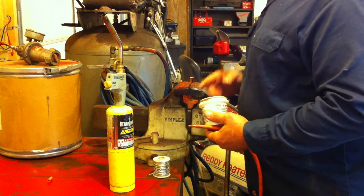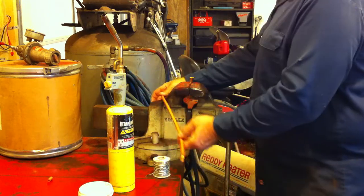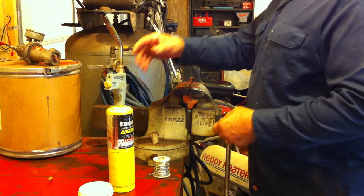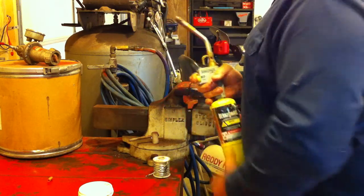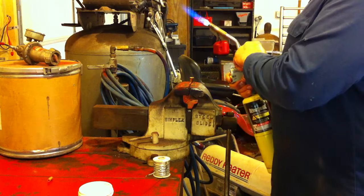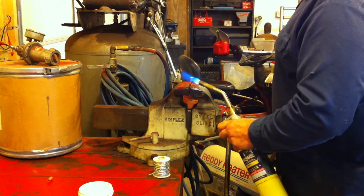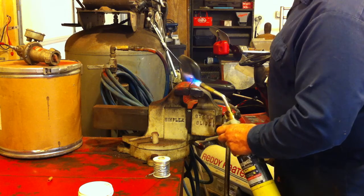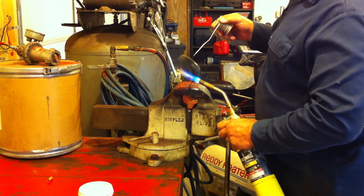Put a little bit of that solder paste in there, then melt that solder paste inside that tinning.